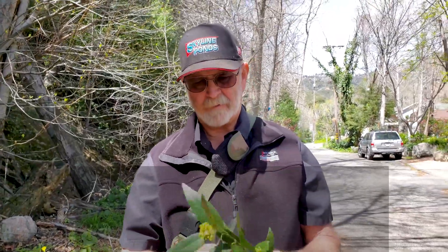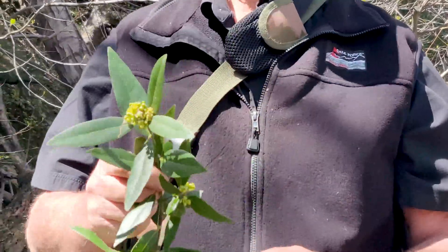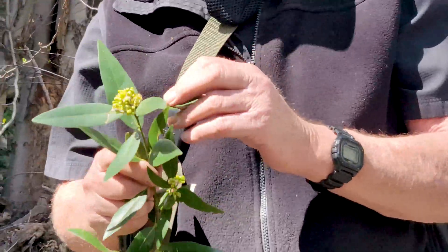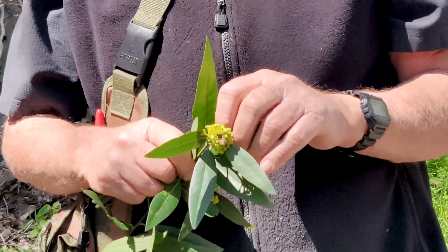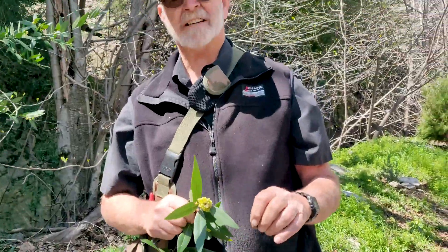This is California Bay, Umbellularia californica. This is a California native. It grows up to about 5,000 feet. We have one growing in our backyard — it's a native plant. I've seen it grow very rarely up to about 6,000 feet, but it's very rare to find them that high.